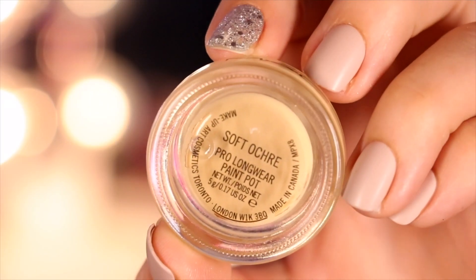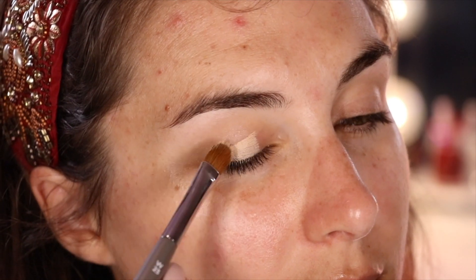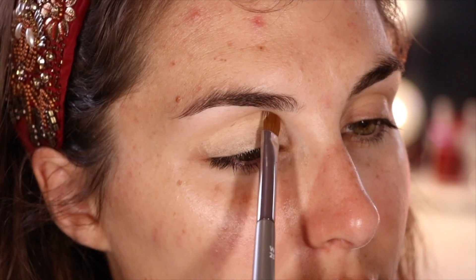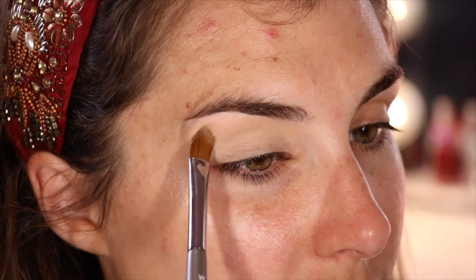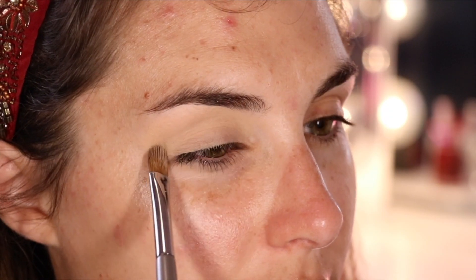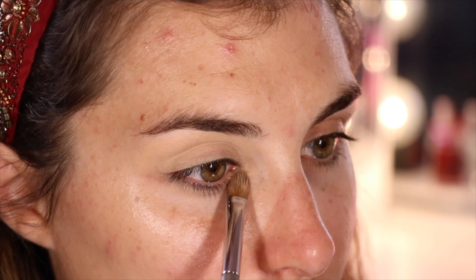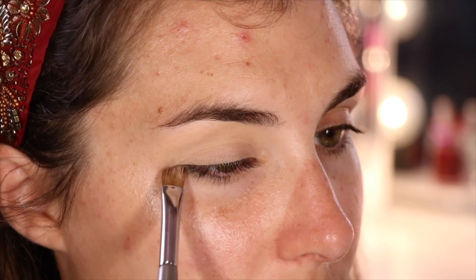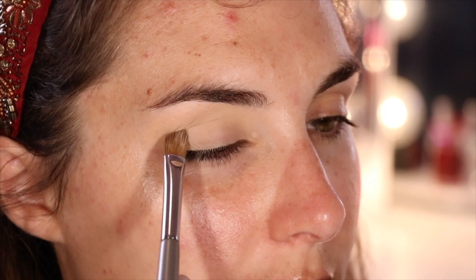First, I'm taking my MAC Paint Pot in Soft Ochre — I have to be honest, I don't know whether I love or hate this close-up, but there it is. Anywho, I'm using an Isom W25 to apply that all over my lid, inner corner to outer corner, all the way up to underneath my brow, as well as my lower lash line. Even though I'm just showing it here on one eye, you're gonna want to do this to both eyes, because you want your eyeshadow to look the same on both eyes. Unless you don't — and then that's cool, because it's just makeup.